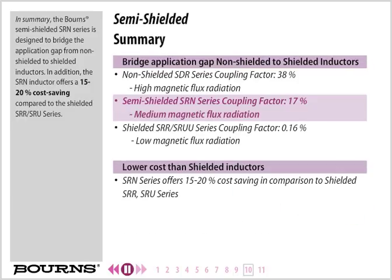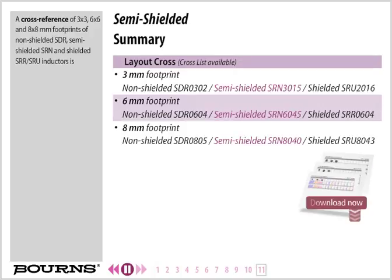In summary, the Born Semi-Shielded SRN series is designed to bridge the application gap from non-shielded to shielded inductors. The SRN inductor offers a 15 to 20% cost savings compared to the shielded SRR-SRU series. A cross-reference of 3x3, 6x6, and 8x8 mm footprints of non-shielded SDR, semi-shielded SRN, and shielded SRR-SRU inductors is available.